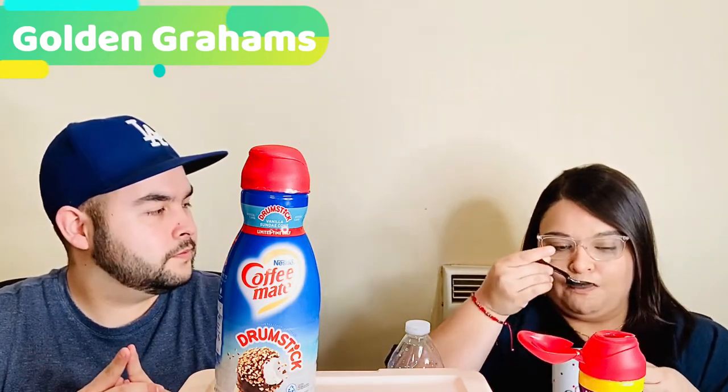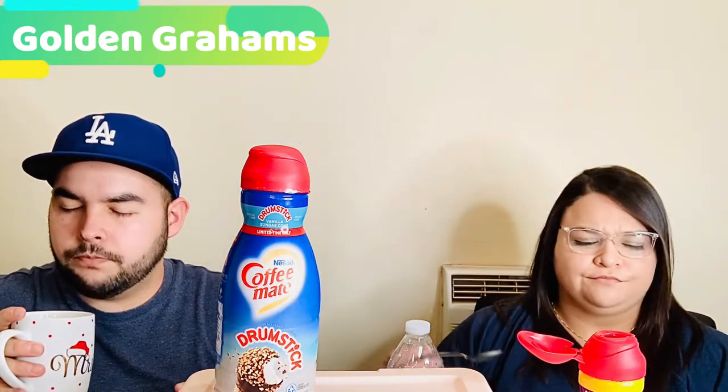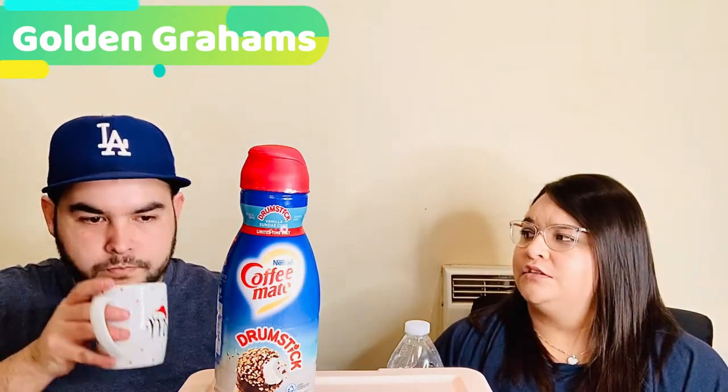You can kind of smell it in the coffee. I feel like it's not sweet enough in the coffee — did you pour enough? I usually pour a lot of creamer. I taste it, but I don't taste the sweetness. I kind of do taste that after-flavor — I get the golden graham cereal, but it's not as sweet as it was when we did the spoonful.